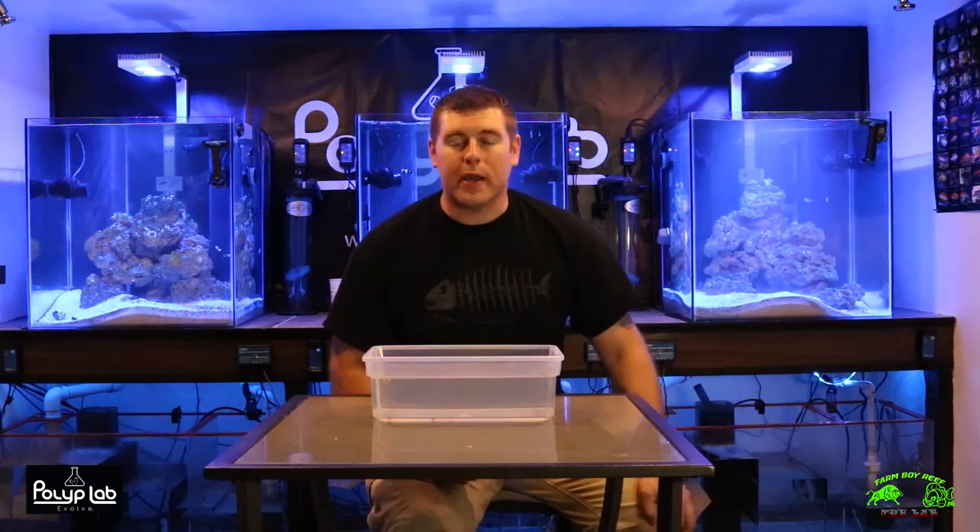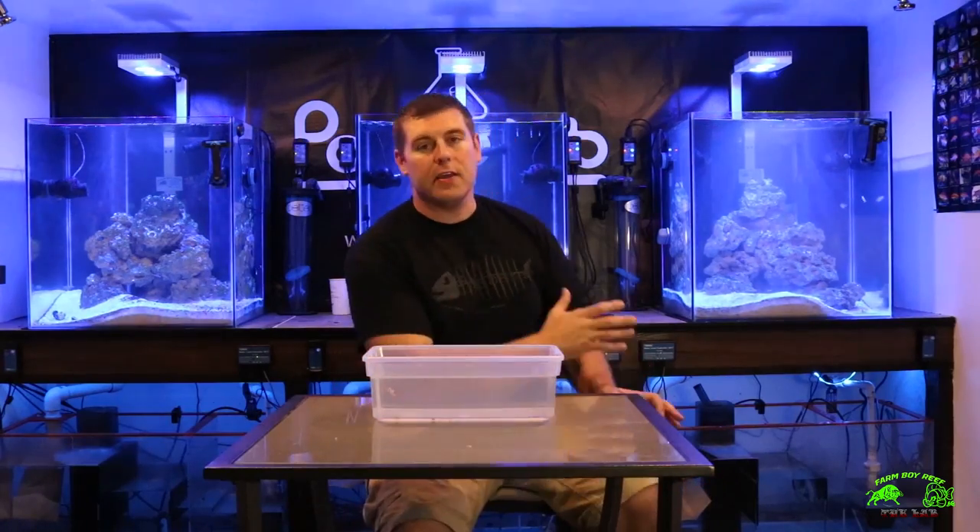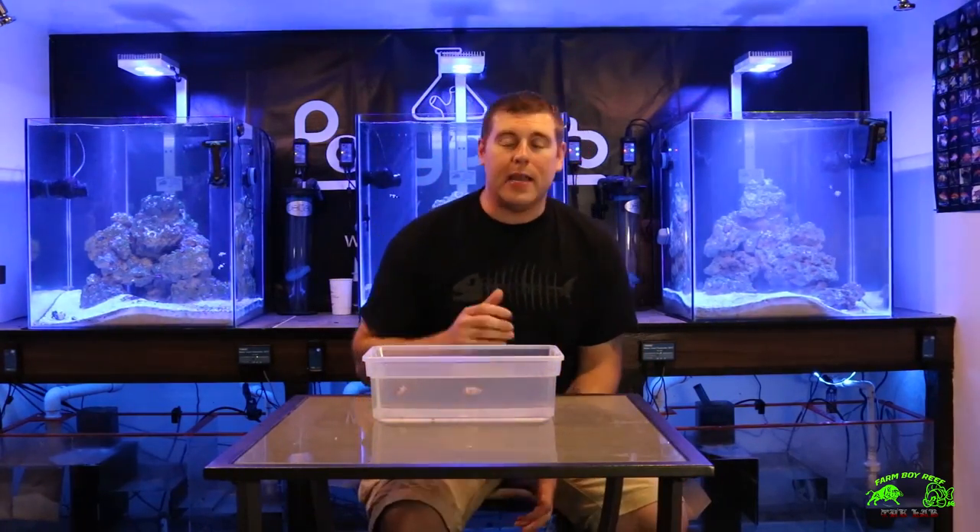Welcome back to the lab. I got a really nice episode for you guys. What's going on today is I have some new designer clownfish for Tatouan. The tank's been waiting for them and I finally ended up getting them.